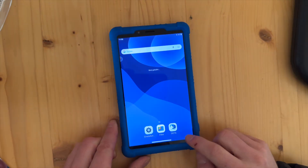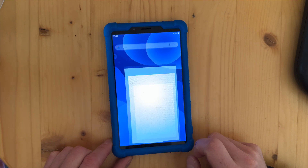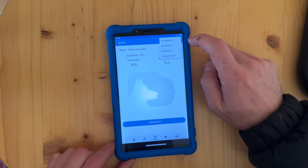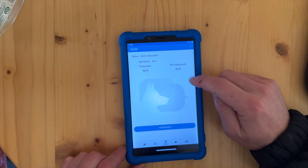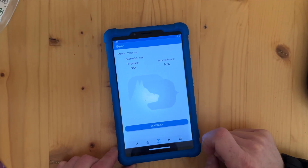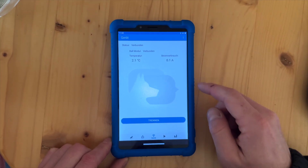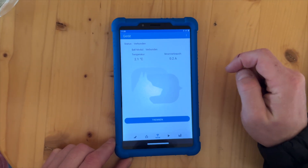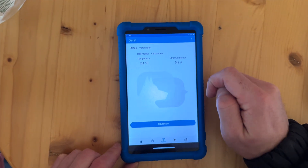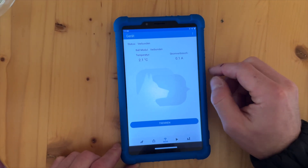There we have one app which is already downloaded on the system — it's the DTS, which is what we need. We connect. Of course we could also do a setup and change the language to English, but since we're in Austria we use the German language here. We connect this tablet with the machine. Now we are connected — we can even see that the ball module is connected, and we see that the temperature in the machine is down at two degrees Celsius.